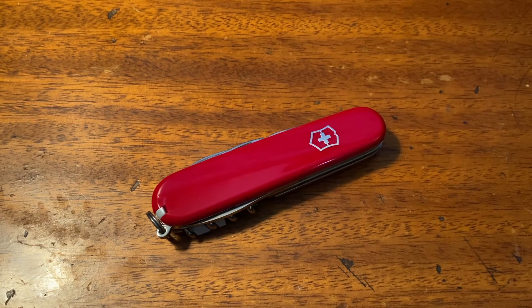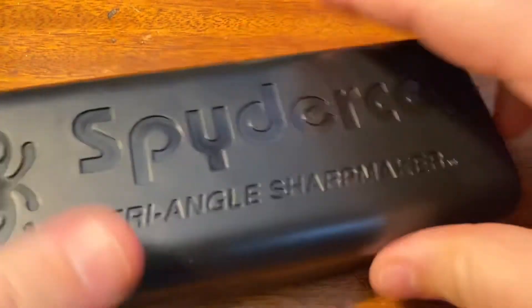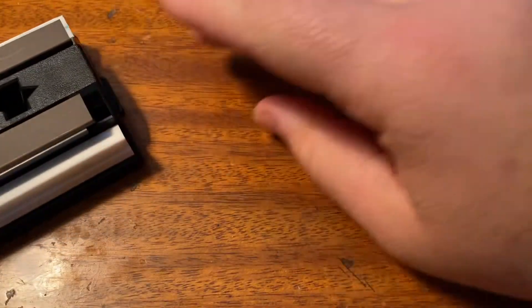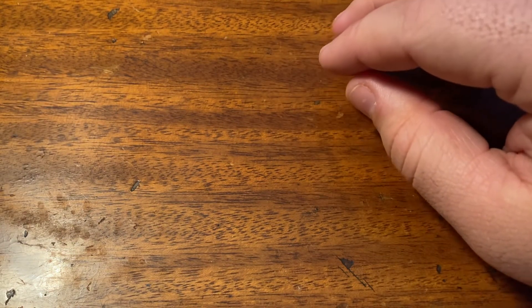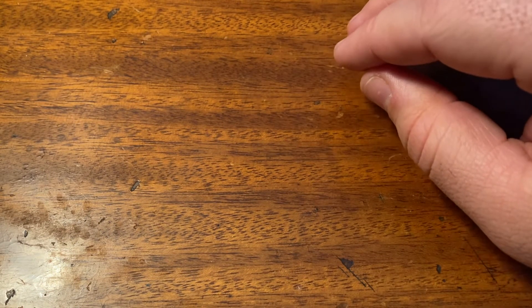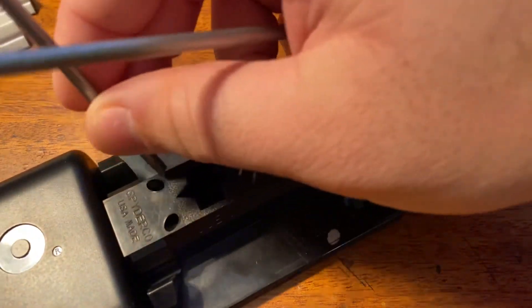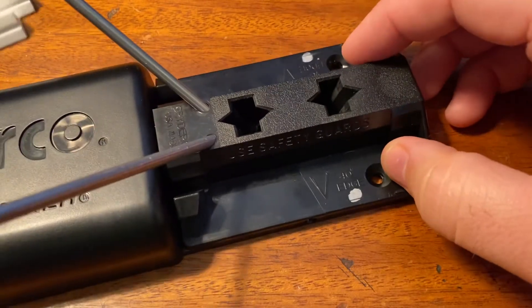The next thing we'll do is give it a quick pass on the SharpMaker. I haven't showed this in a video yet, but I've been using the SharpMaker system for about the last year and it is absolutely fantastic. I knew nothing about sharpening knives when I bought it, and the more I've used it, the more I've fallen in love with it. If you don't know anything about how to sharpen a pocket knife, this thing can make you look really good, because no previous expertise is required.